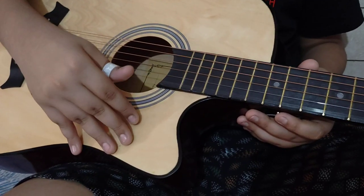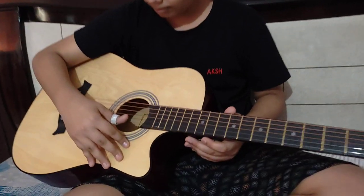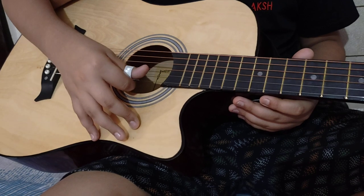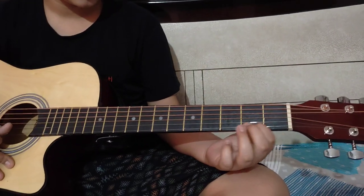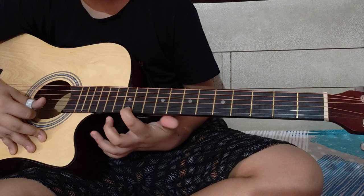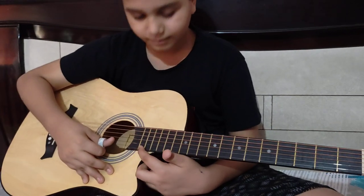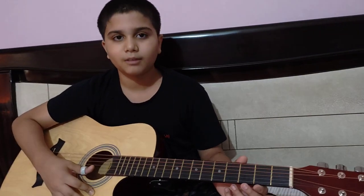Now I will show the fret positions: 5th fret, then 7th, 11th, 12th, 13th, 14th, 15th, 16th, 17th, 18th fret.